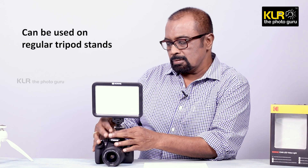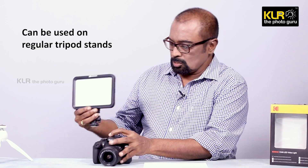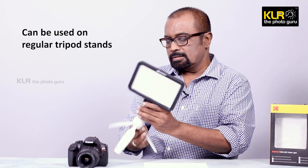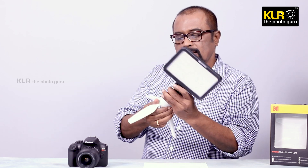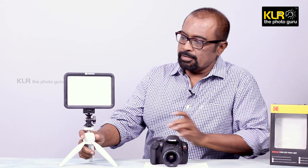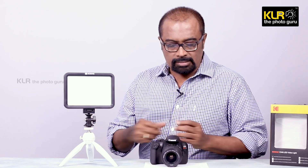The same cold shoe can also be used on to our tripods. Suppose you are going to use this light off camera — this can be fixed on to the tripod comfortably. I am just using it on a table tripod for demonstration. You can see it is well secured and can be used as an off-camera light, in case you want dramatic shadows on one side or maybe a beautiful three-dimensional effect.